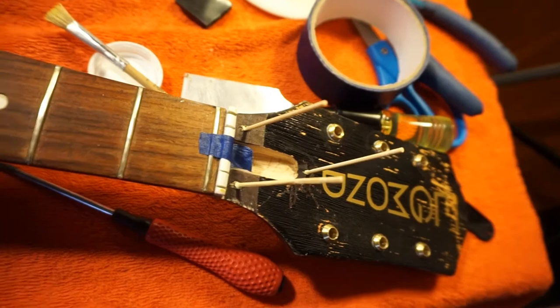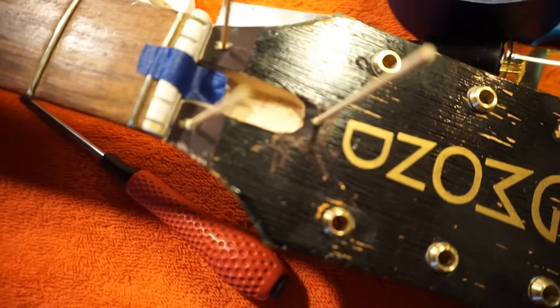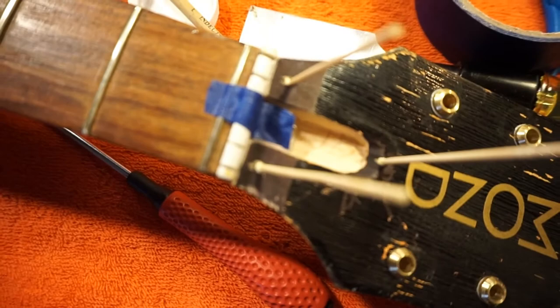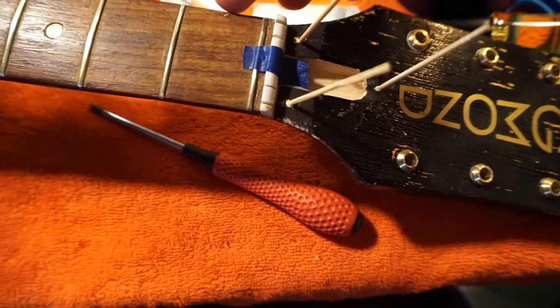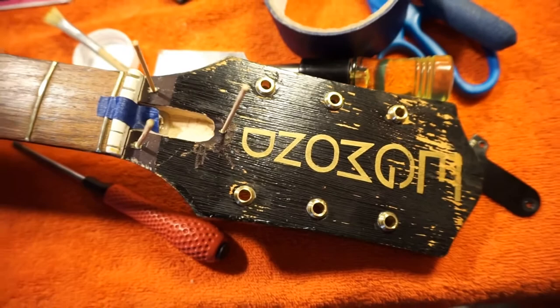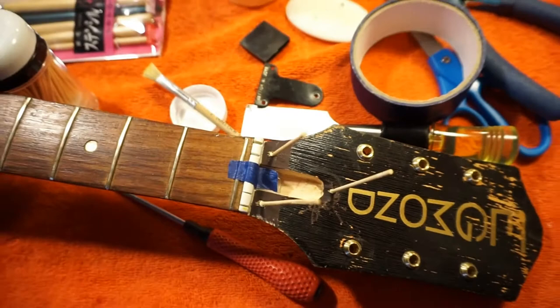Let's get a nice look at that. Look how tall those toothpicks are. I decided to glue in the ferrules — guess what — and I decided to reinforce the screw holes for the truss rod cover. I also decided to re-glue the nut just a little bit. It was just slightly off center to the fretboard, so I moved it over a little bit. I'll let that dry and I'll chisel off the toothpicks, then put the truss rod cover back on.